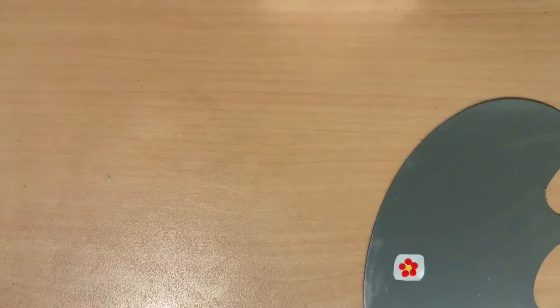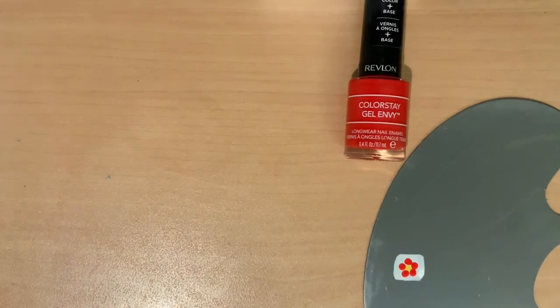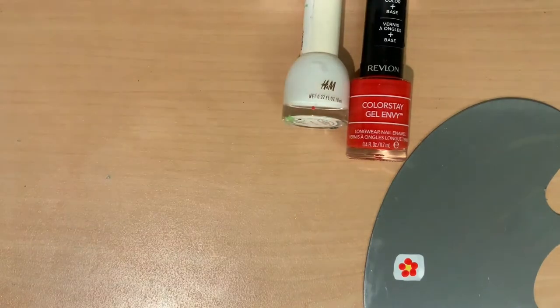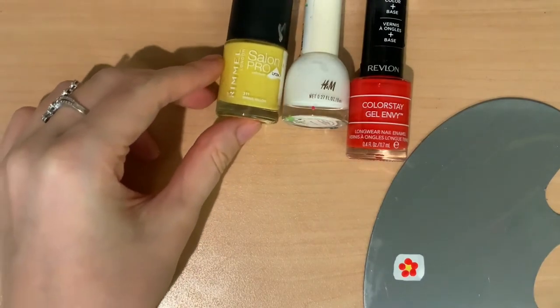What you will need. You should have some kind of easy to clean palette or disposable surface that you can put blobs of polish on. When I was a beginner, this really helped me. You will also need at least three different nail polish colors, which includes one background color and the other two colors to make the flowers. I am using white, yellow, and red, but you can use whatever colors you want.